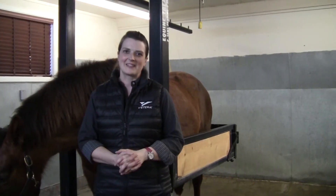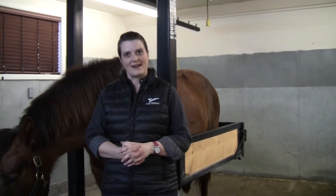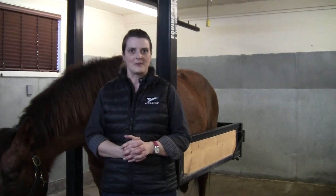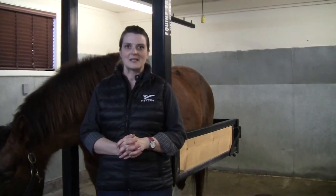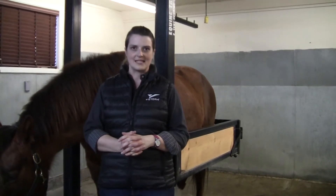When you bring your horse in for a dental exam we'll start by asking you questions about how they are behaving in the bridle, how their weight has been, how they're chewing and so on. After that we move on to a brief physical exam to make sure that they're healthy enough for the sedation and the remainder of the dental exam.